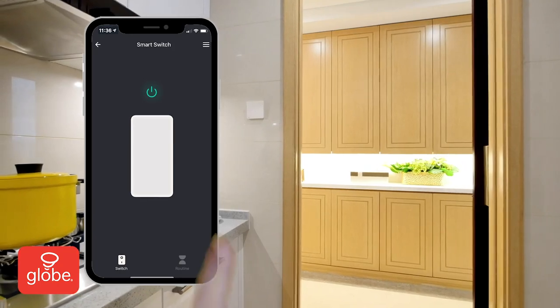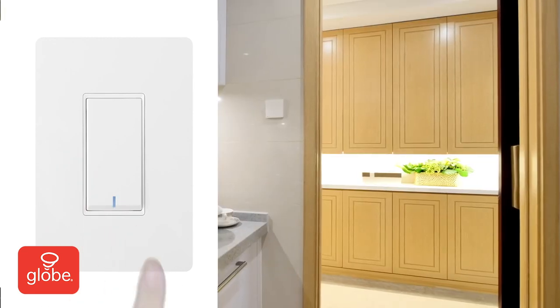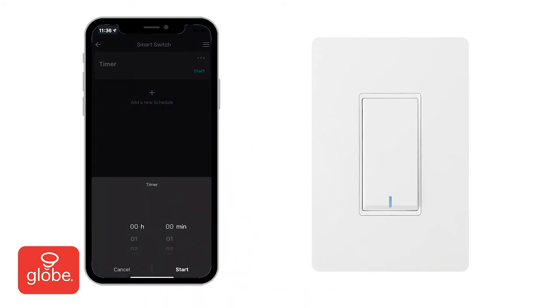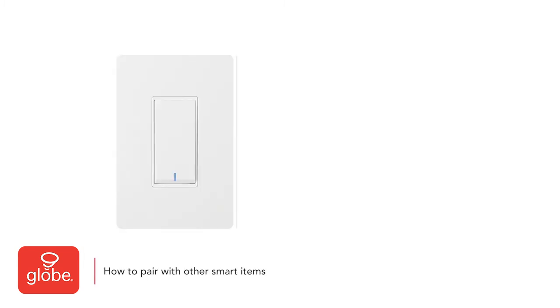Once connected, turn the power on and off from the switch interface at the top. It's also possible to use the physical switch to turn the light on and off by pressing on the manual switch. To add a timer or schedule, choose Routine at the bottom right. Click the menu icon in the Timer panel, set the timer duration, and then press Start to begin the timer. To create a schedule, select 'Add a new schedule' and choose the days and time to apply the schedule. Press Save to save the newly added schedule.